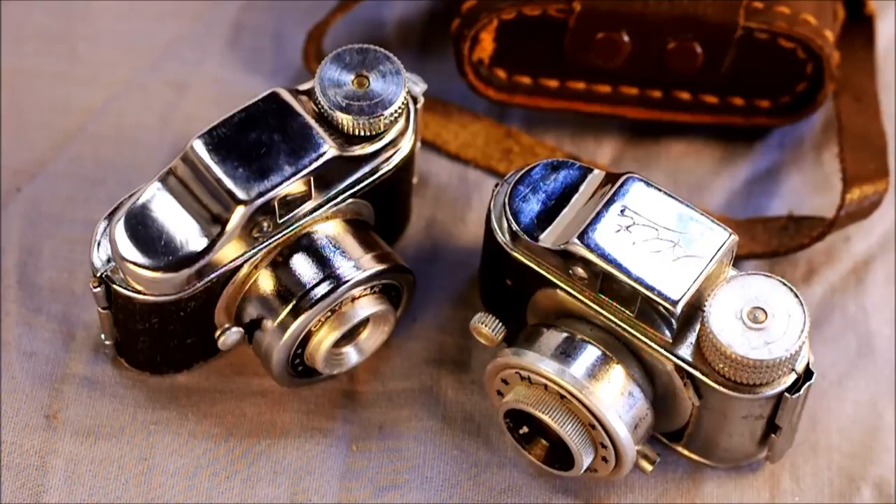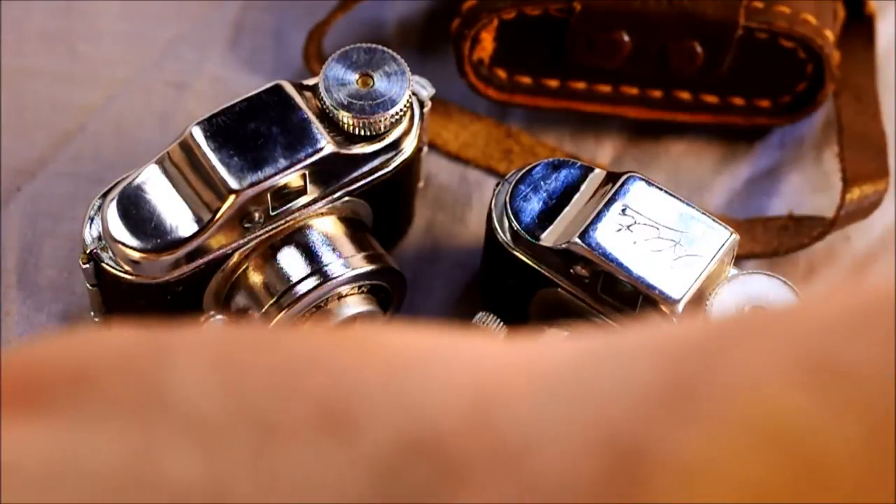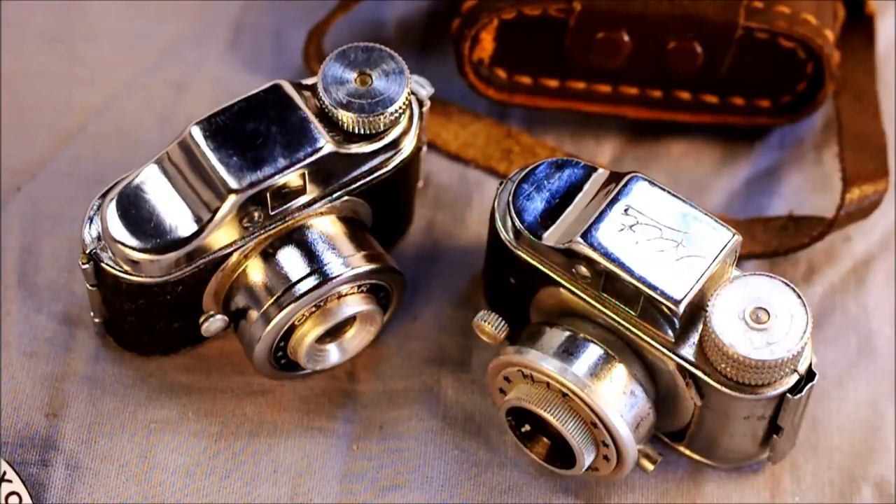These can be fun to use, but the spools and parts are hard to find and can be lost very easily. It's a good idea, if you have any of these, to keep your spools and backing paper and other parts inside your cameras as much as possible, and keep the rest in a set container. These are really, really tiny pieces and it's very easy for them to get lost in a vacuum cleaner or something like that.